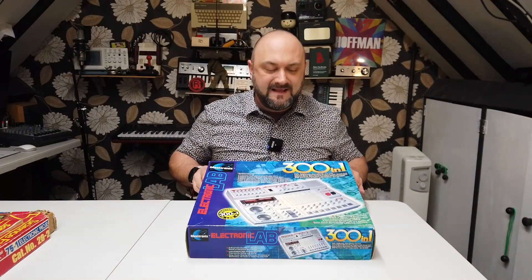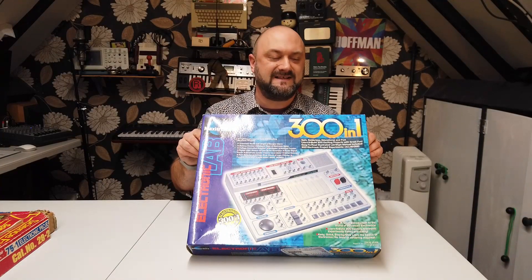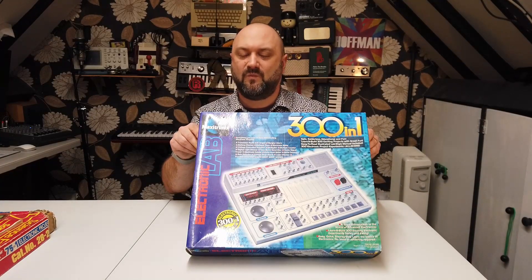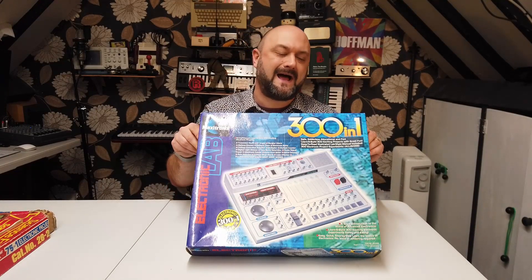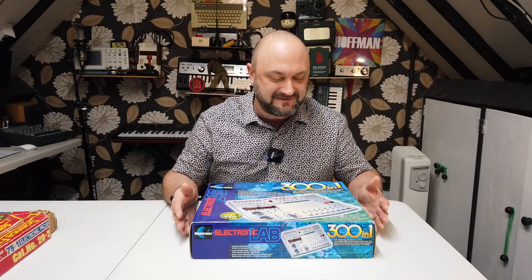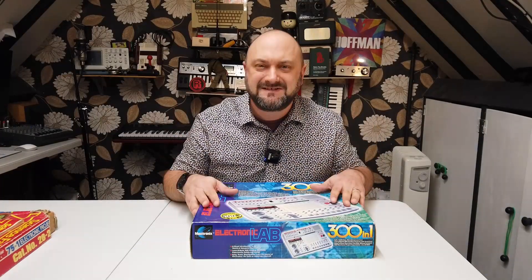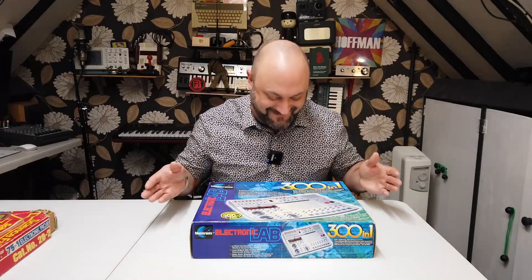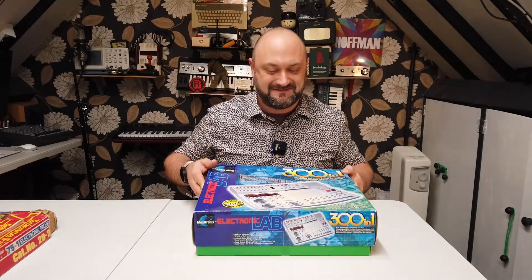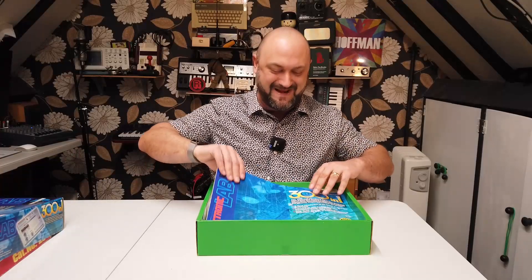Here is a slightly more modern equivalent — this is the Maxitronics 301 Electronic Lab. I found this in a charity shop and I think it was on sale for 10 or 15 pounds — absolute steal of the century. Let's get into it and see what it offers us. Oh, there's a big book — there's a way bigger book, check it out. That's a monstrosity of a book.